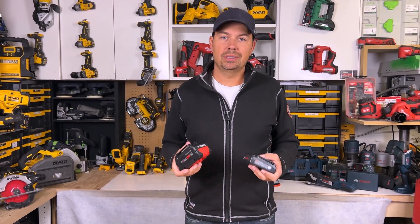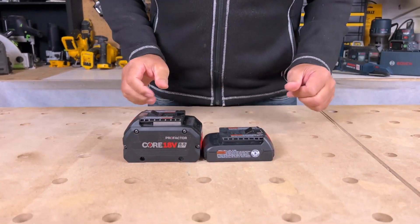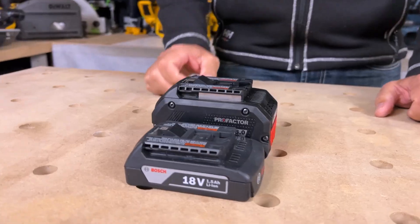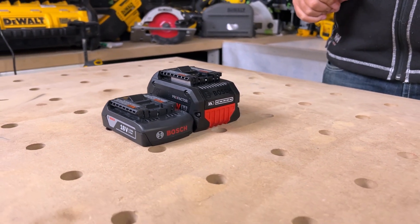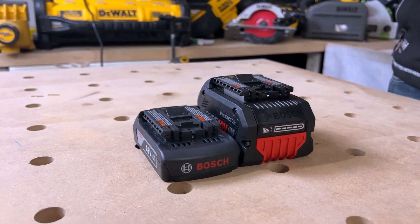Just a quick comparison on size: we've got the 8 amp hour core and a 1.5 amp hour, and you can see the difference is substantial — it's about double the size and a lot heavier as well, but you're going to get serious run time with the 8 amp hour as opposed to the 1.5.